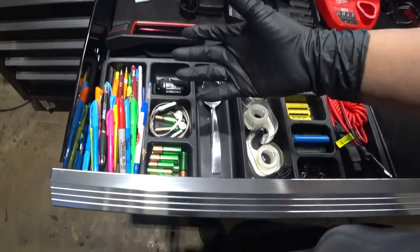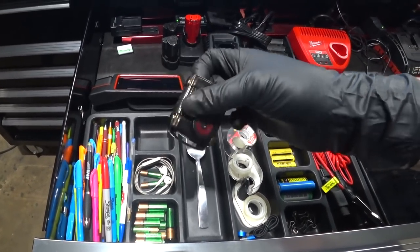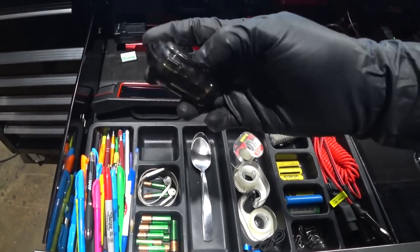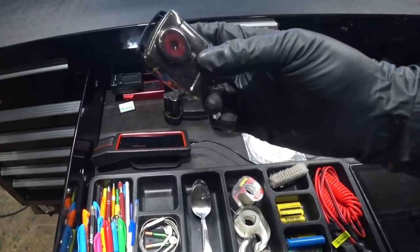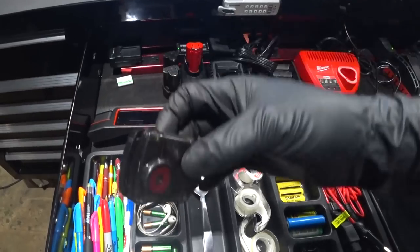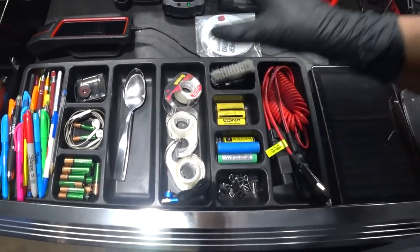I've got earphones for whenever I need to speak to someone on the phone and it's inconvenient to hold it in my hand. I've got the Seek Thermo — love this thing. This is the pro version. I may put it on video one day. It's great for parasitic draw and checking to see when a thermostat opens. Gotta have a spool of tape whenever I have multiple pages of diagrams to tape together.